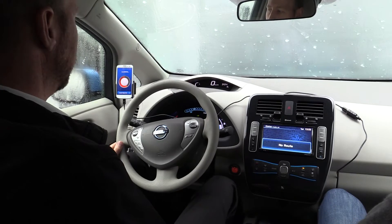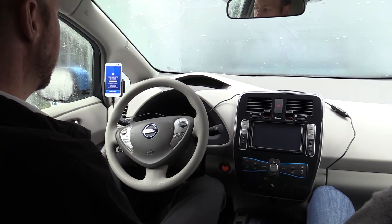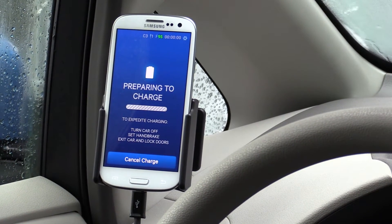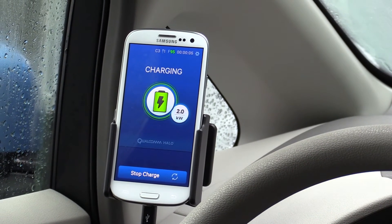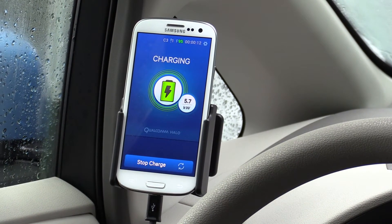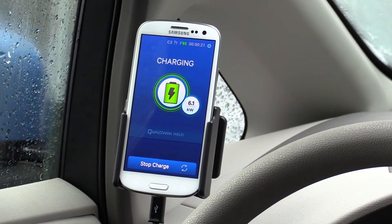So if I just go forward again — we can stop there, put the handbrake on, turn the car off. And if the car wants to charge, it will now start the charging automatically. This should go up to a maximum of 6.6kW of power into the battery, but I think it will stop about 6, 6.1, 6.2 — just because the battery is really cold because we haven't had a full drive.